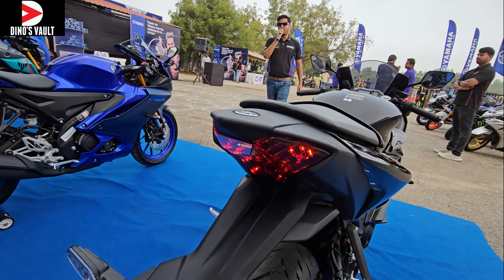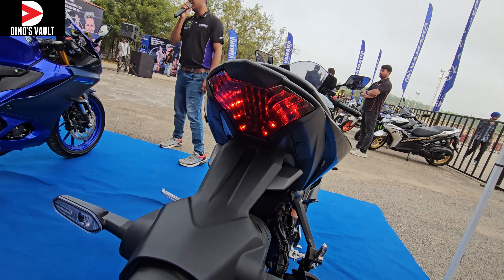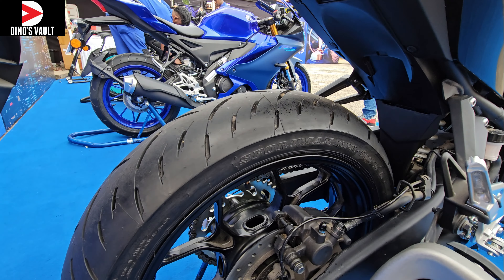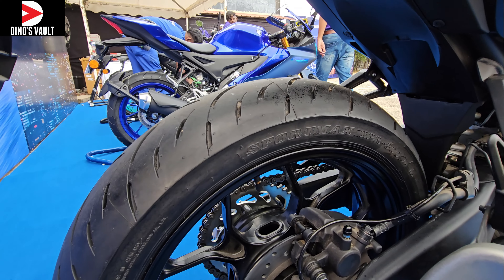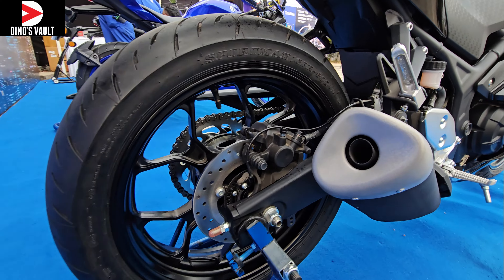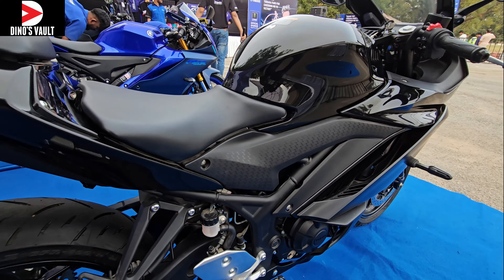The tail section is reminiscent of the previous generation R3, and the tail lamp has a nice jewel effect to it — it is absolutely identical to the previous gen R3. Tires are Dunlop Sport Max tires; because it is a CBU unit, it has the same tires as the international spec variant.